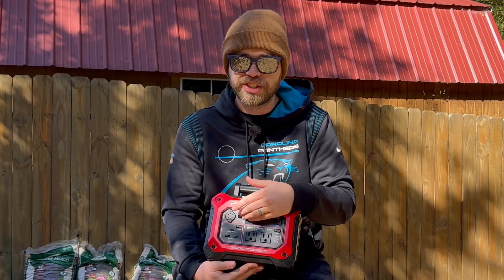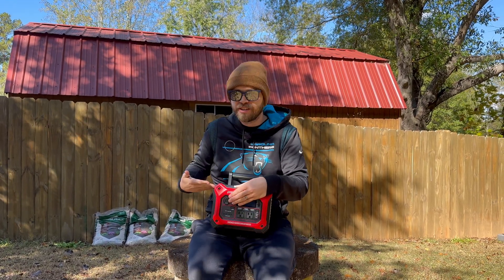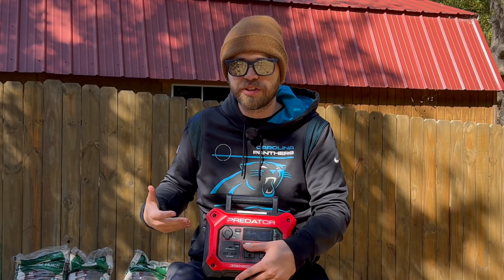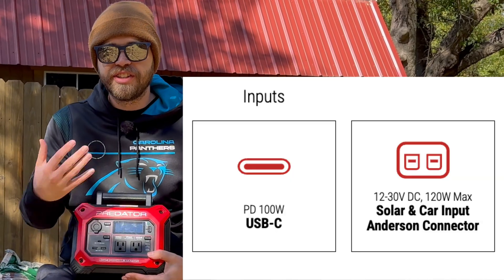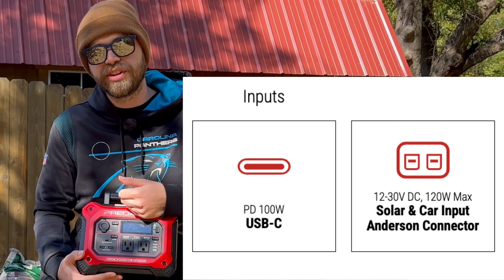You have to make sure you're getting a power station that can take a solar input — which most of them can — and you need to make sure you know how much solar input it can take. This one can support a 100 watt solar panel, meaning the panel is going to gather up to 100 watts from the sun and pump it into this power station. You don't want to connect a 200 watt panel and over-juice it, and you don't want to connect a 50 watt panel and under-utilize it. The listing description wherever you're shopping will tell you how much solar input it can take.